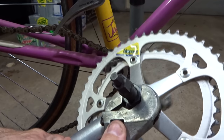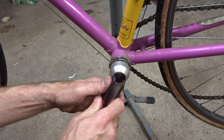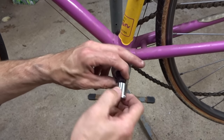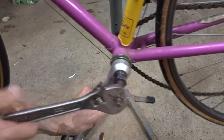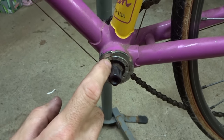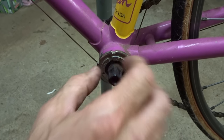I can remove this from the crank like that, and then I'm going to remove the non-drive side crank arm in the exact same way — remove the dust cap, remove the bolt, and then use the crank puller to remove the arm. Now once you have the crank arms off you can get a better look at the bottom bracket and see what kind you have. This is a traditional bottom bracket with a lock ring, adjustable cup, and a fixed cup on the other side. It has a spindle and bearings in there, so we can take this all apart, clean it, lube it, maybe replace the bearings, put it all back together and it will work great.